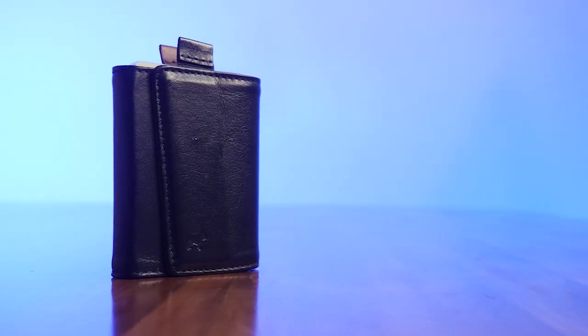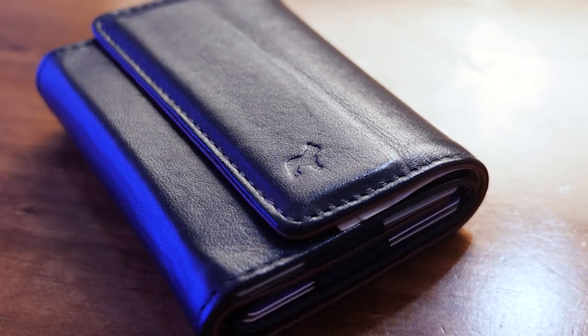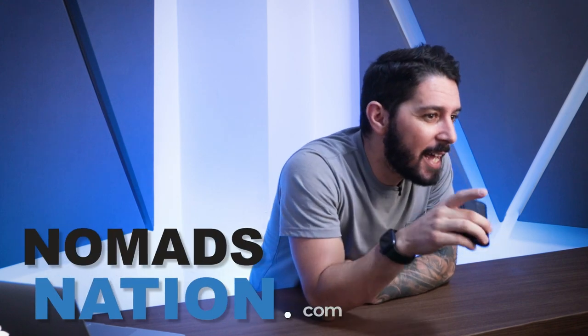In today's video, we're doing a Frenchie Co. Speed Wallet Mini Review. In this guide, I'm going to show you everything you need to know about this wallet — the pros, the cons, and everything in between so you can decide whether or not this is the wallet for you. Be sure to stick around to the end because if this is not the wallet for you, I'll give you some alternative recommendations. Let's jump into it.